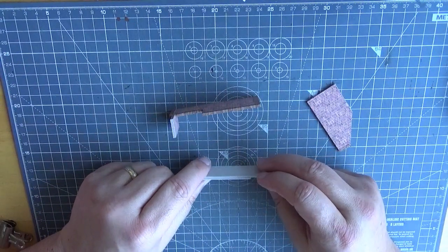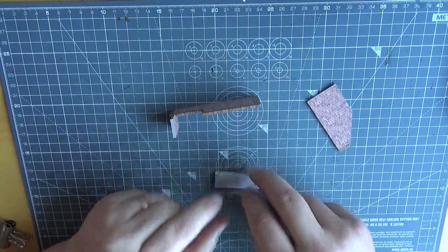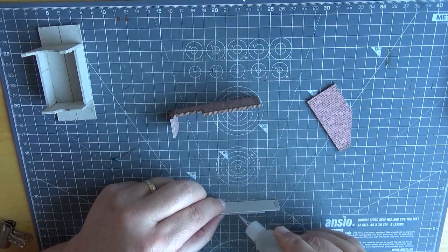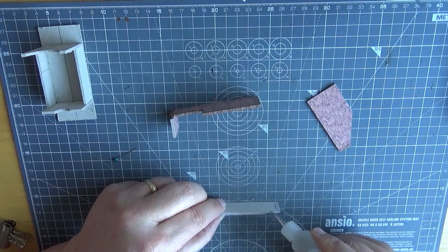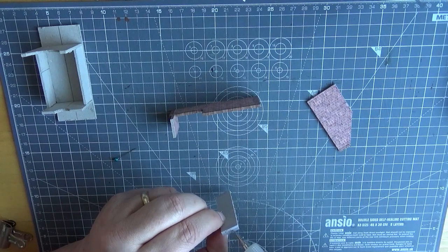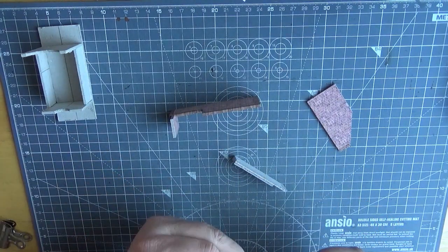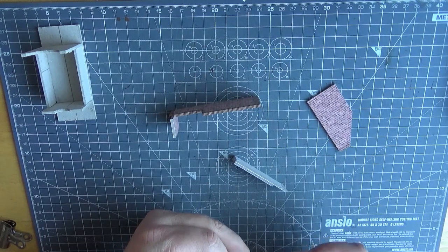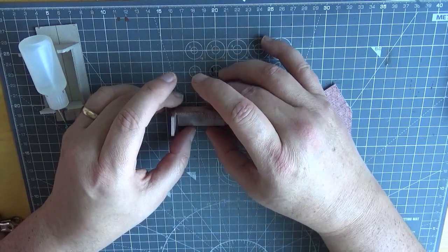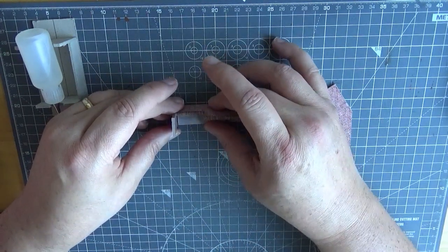We've now got the bottom step section — there are two steps to this one. What we can do now is apply a bead of glue down here and to the end. So let's get some PVA and apply it nicely to the end — you don't need to overdo it with the glue, it just needs to be enough to form a bond — and then on the end like so. Let's just leave that there a minute, and that simply slides down to the two wall sections that we've got in there.